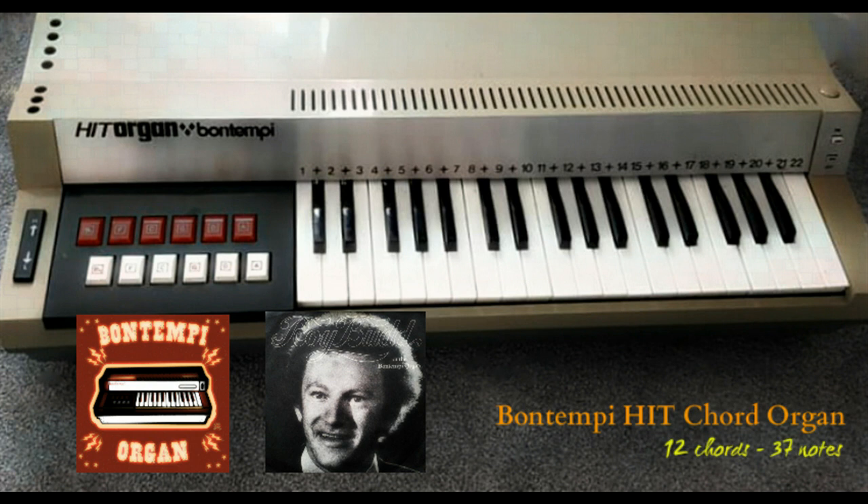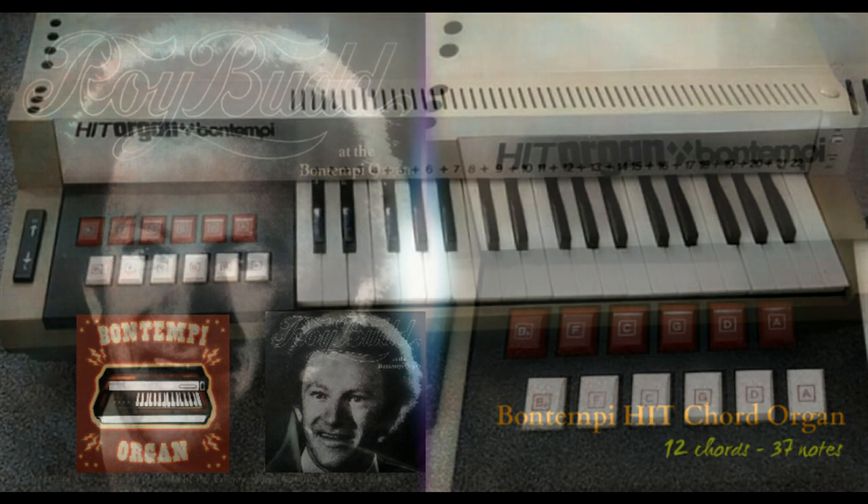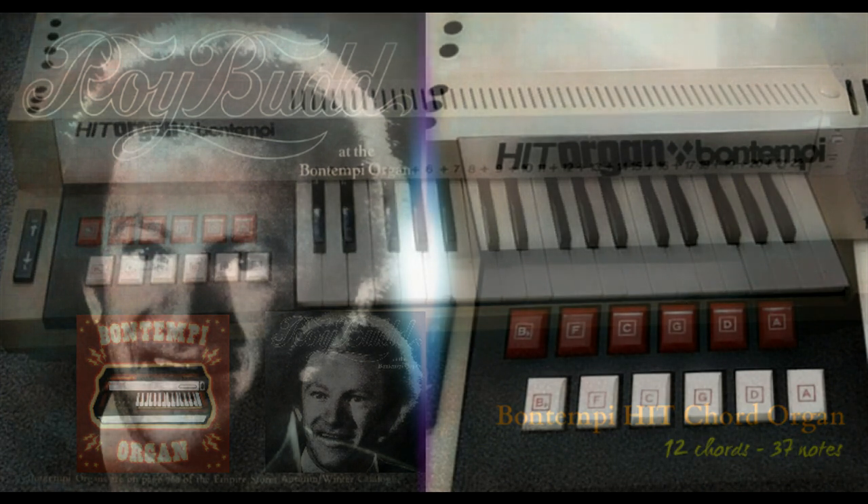Colette is here for her first lesson. Ready? I think so. The notes are numbered from 1 to 22, with 12 chords on the left. The notes and chords on the Bontempe sheet music are clearly numbered. In a short while, Colette will be able to play effectively. The simple, excellently diagrammed keyboard makes the Bontempe organ an ideal instrument for home musical education and enjoyment.